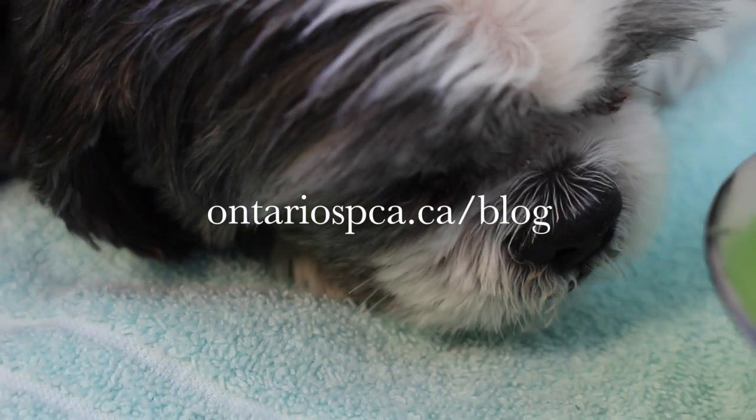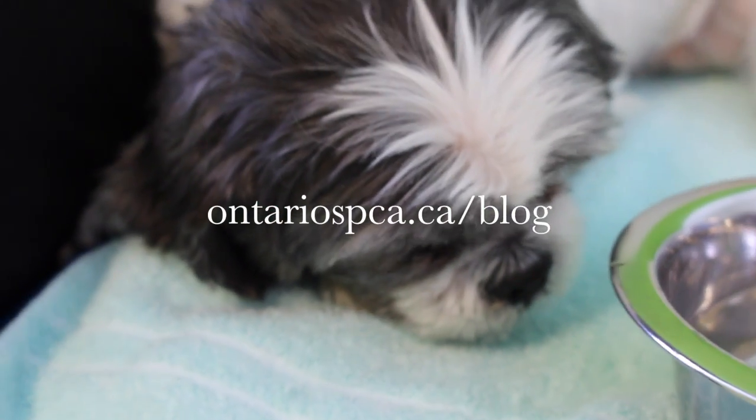For more pet care tips, visit OntarioSPCA.ca/blog.